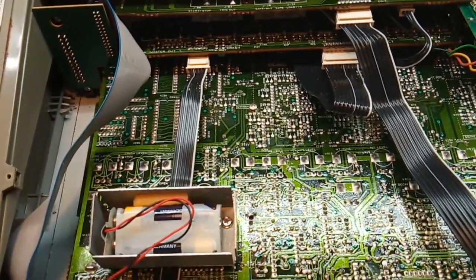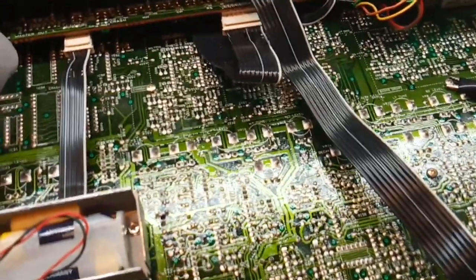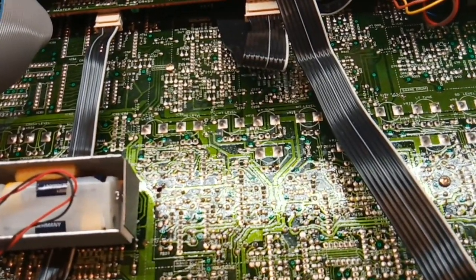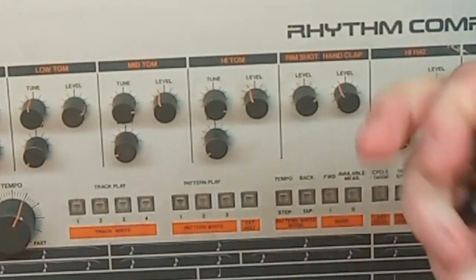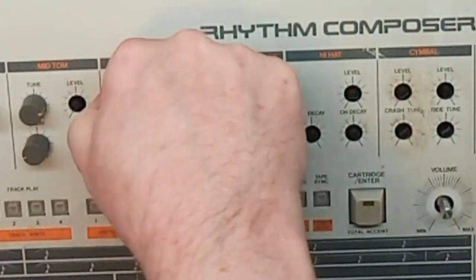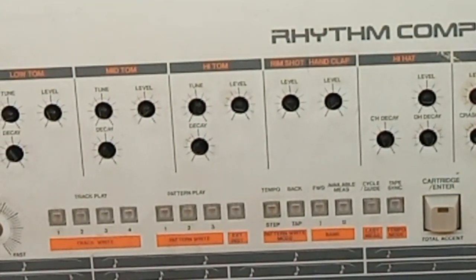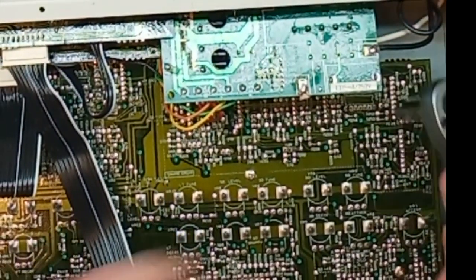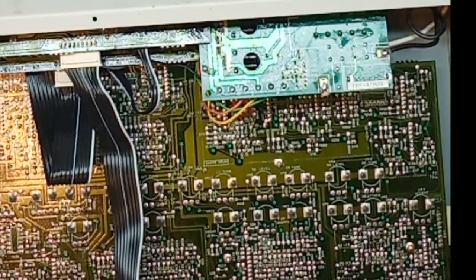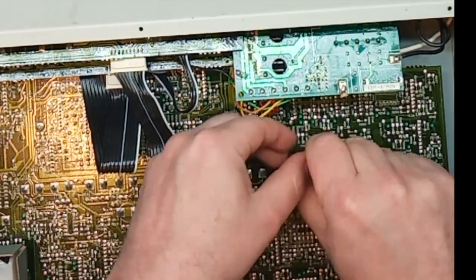Last time I just put the lid back on, but this time I need to take it apart completely anyway to clean the front and the scratchy potentiometers. Disassembling a 909 is very easy compared to many other music equipment from the 80s. The first thing is to take away the buttons — that's not a problem. After that, flip it over and start unscrewing the circuit boards, which are all held in with screws or hexagonal posts.